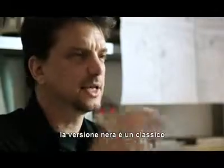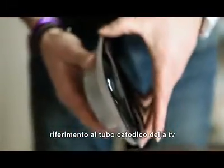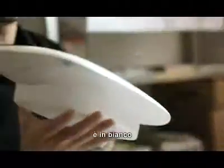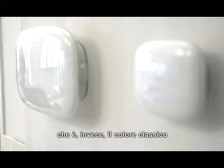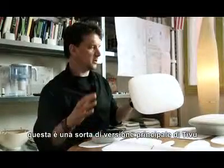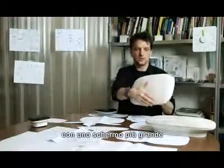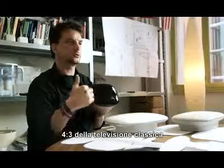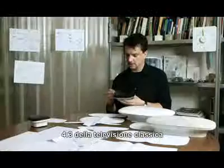The black becomes like the classic reference of the cathode ray tube of the TV. And then the other option was to do white, which is more of a classic color and reference for the world of illumination. We made two sizes: this is the main version with the wider widescreen proportions, and the smaller one becomes more like the classic reference — four by three proportions of a classic television.